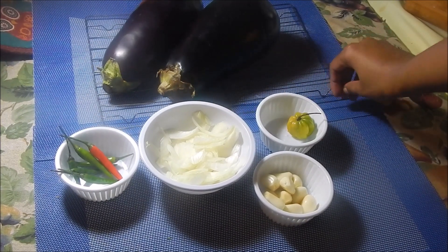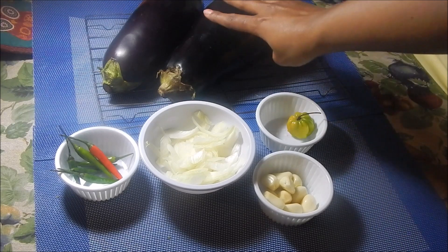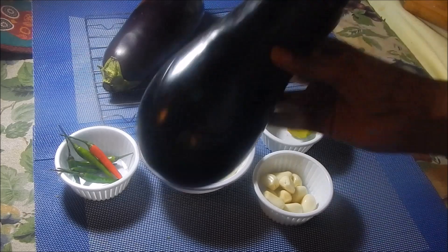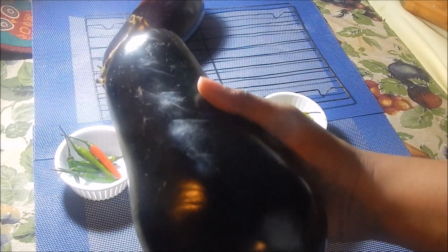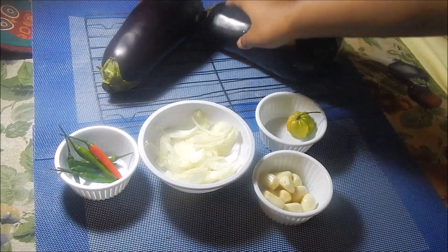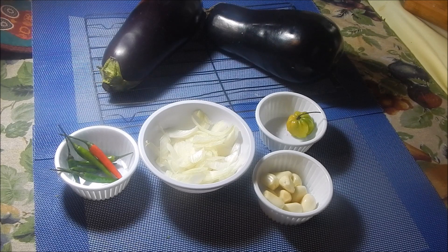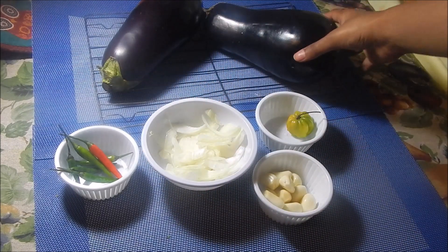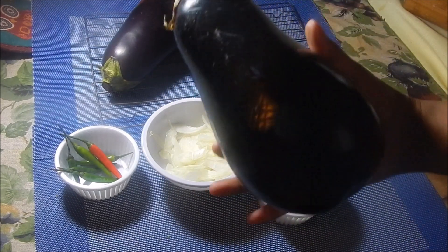You'll also need a wire rack to put onto your stove so the bygons get a direct flame. You don't want to put them directly on the stove because as they cook and get soggy they'll just break apart. The wire rack holds them together. You'll also need some oil — canola, vegetable, or olive oil — to chunky the bygons.